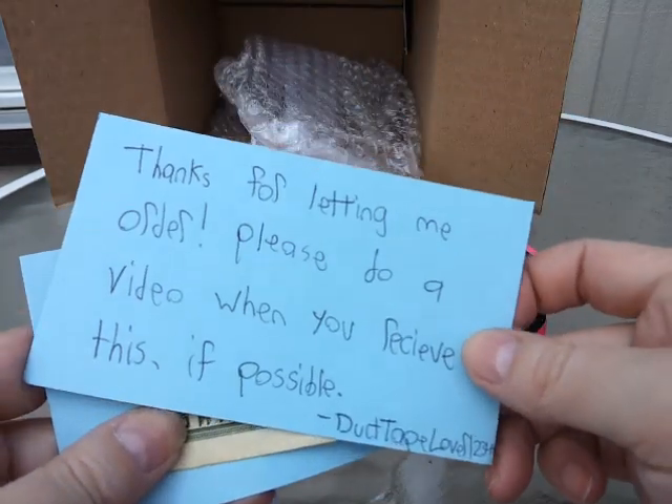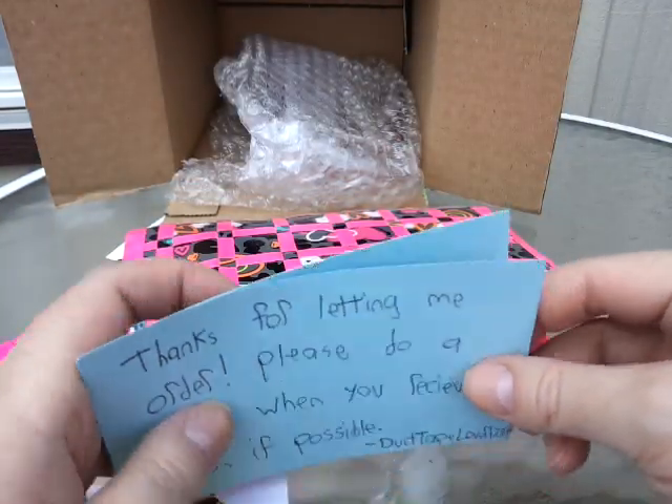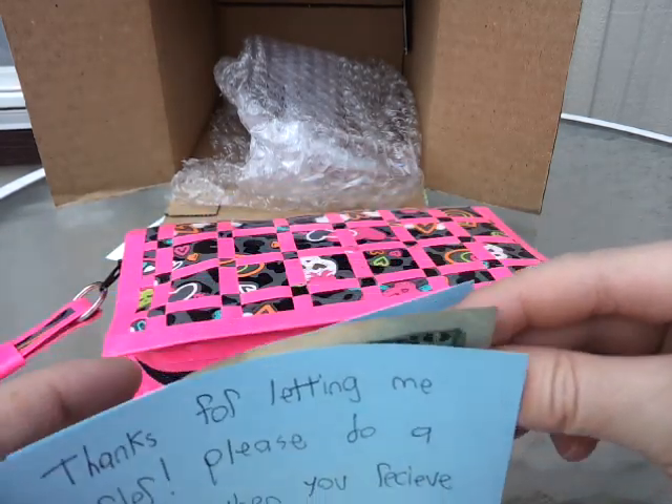Thank you so much for ordering from me, Duct Tape Lever 12345. I really appreciate it. I'm going to get started on your portfolio today and I hope that I can make it as amazing as you were wanting it.